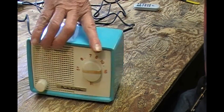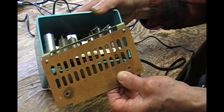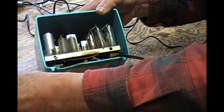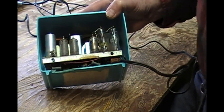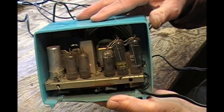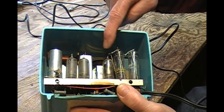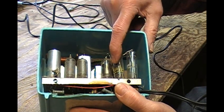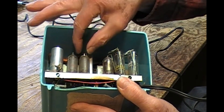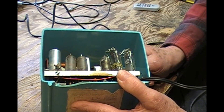The power cord was cut off, so I went ahead and took the back off. Notice there's a heat shield because all the tubes are jammed in there. The tube lineup is: rectifier 35W4, power output tube 50C5, 12AV6 which is the detector, AVC and first audio, 12BA6 which is the IF, and 12BE6 which is the converter.